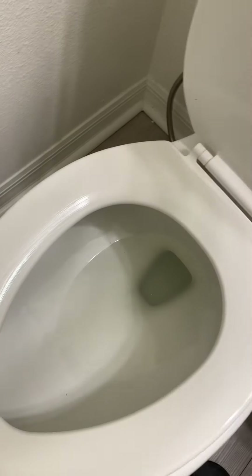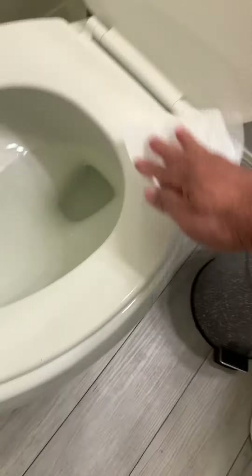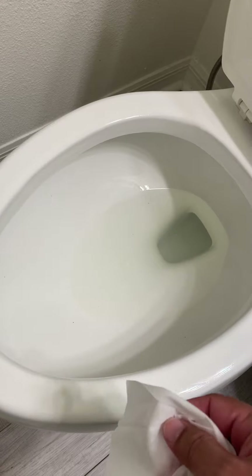Rub everything up because remember, your babies or your kids are touching this. So you're gonna rub everything up on the sides. Make sure you clean it up and sanitize it — these are antibacterial wipes. Then wipe up the side of the bowl as well, because remember, that's where the kids are holding it when they pee since they're so small.